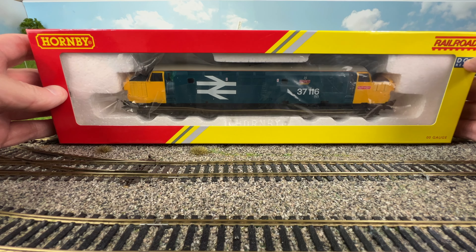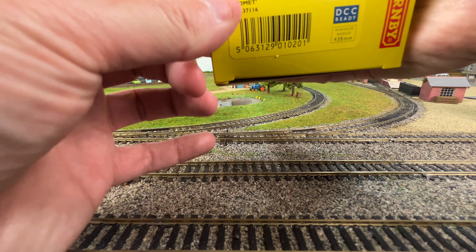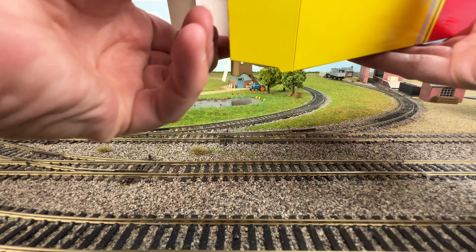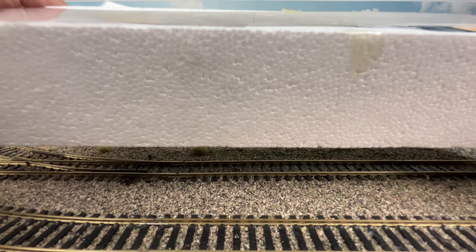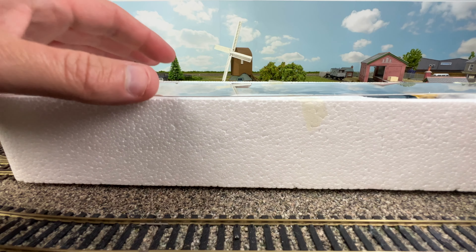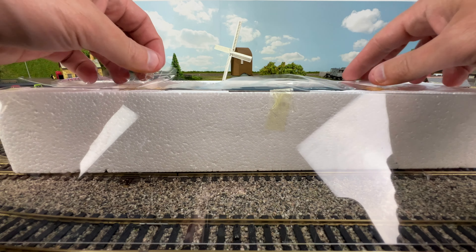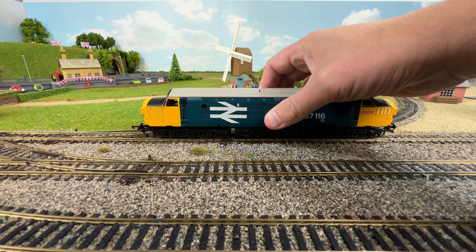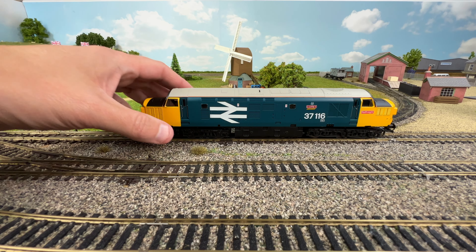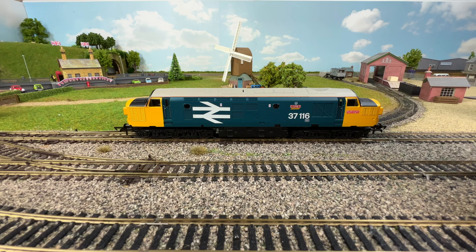Let's take it out of the box. We'll start this end. Put the outer box to one side. Here we've got the operating and maintenance instructions — put those to one side. Turn it around, take that down, and then we'll lift Comet out of the inner plastic foam. Put the box to one side and put Comet back on the tracks. There we go, out of the box — let's go in for a closer look.